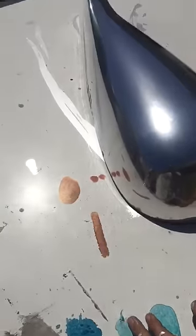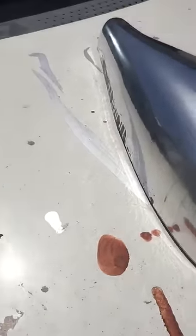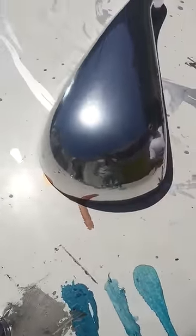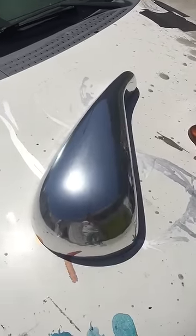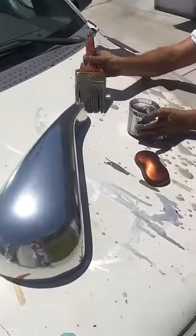We'll show you that in a minute. This is called Easy Chrome, and you don't need a top coat — you do not need a top coat. Ike from ALSA saying aloha.